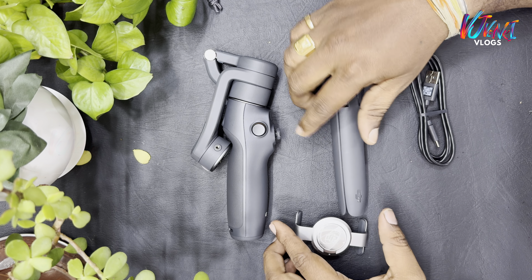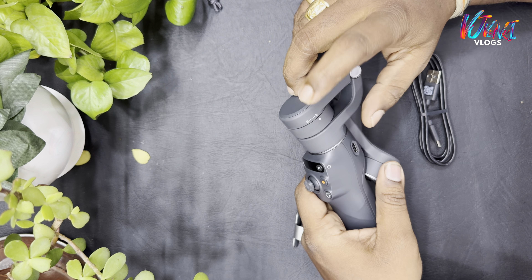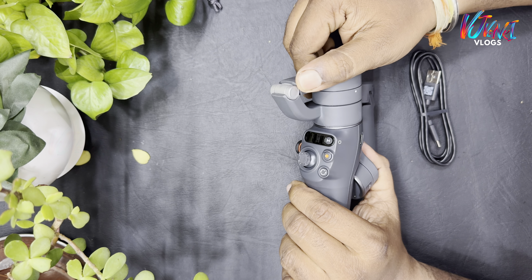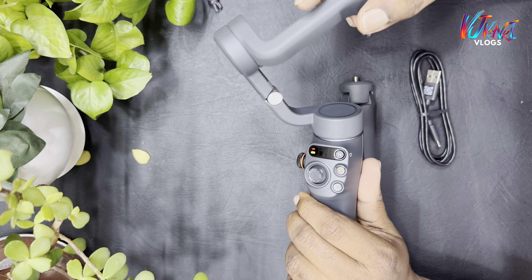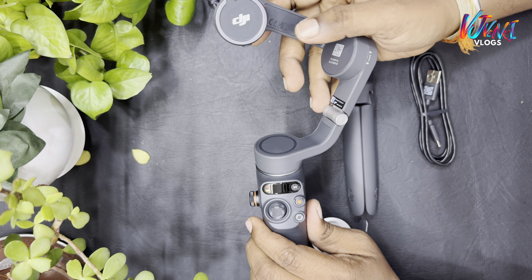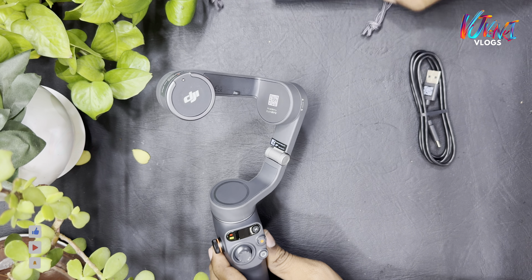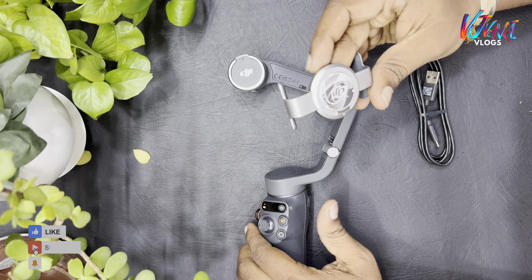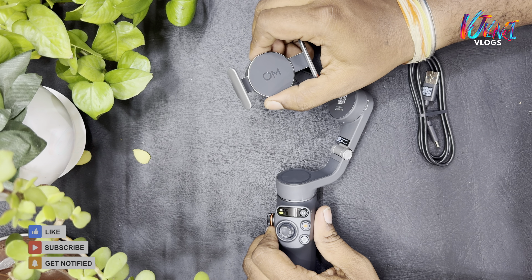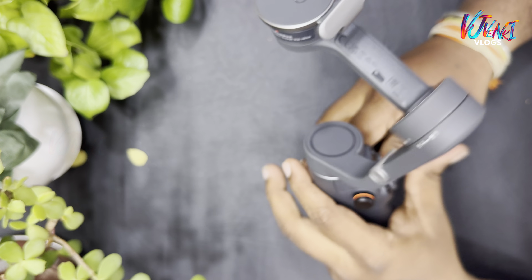Now we have a box. We have a small display. This is a mobile mode — this is a magnetic clamp. This is the fixed clamp. It is fixed.